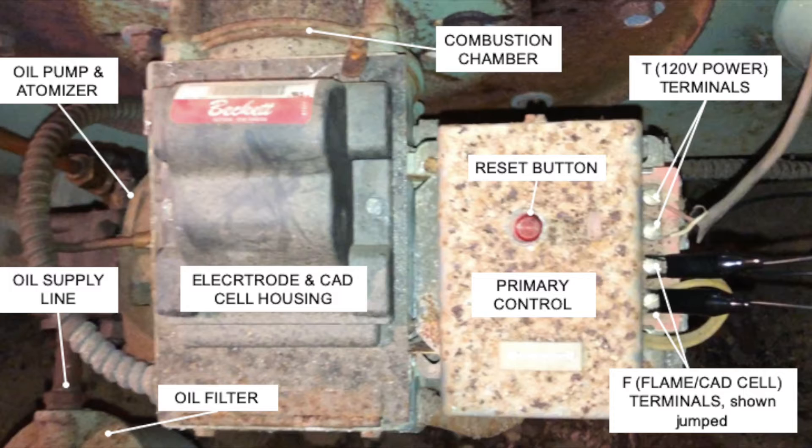The FF terminals, which are shown jumped out, provide feedback from the flame sensor or CAD cell within the housing back through the primary control. That yellow wire on the right side of the picture goes underneath the primary control and feeds back into it.